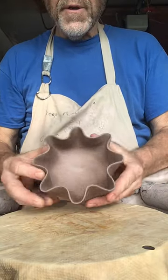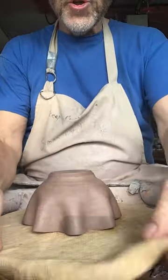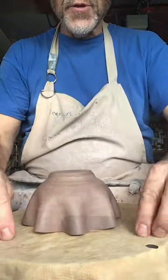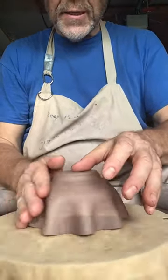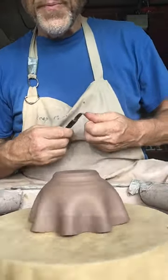Hi folks, August 25th. I've thrown this form. I'm now going to trim it. I'm trimming it on a mat so that it grips and so that it doesn't hurt the lip of the pot.